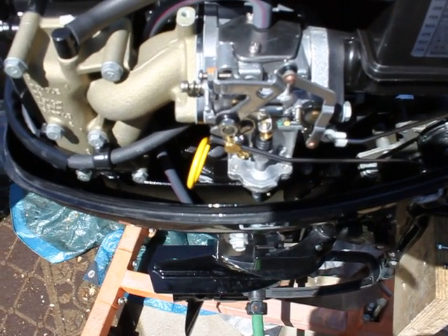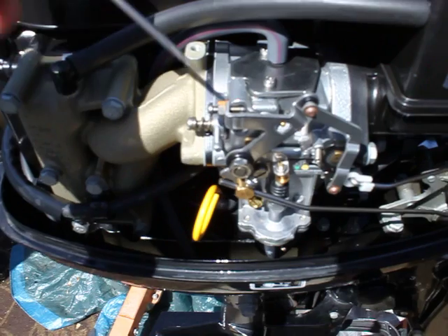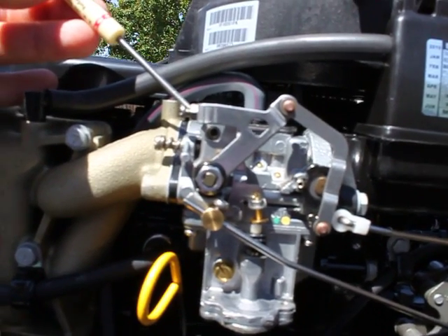This is the idle adjustment screw on a 2012 Mercury 99 four-stroke. The screw is located behind a brass plug — if you look right there, I've already removed the plug. The screw goes straight in there.